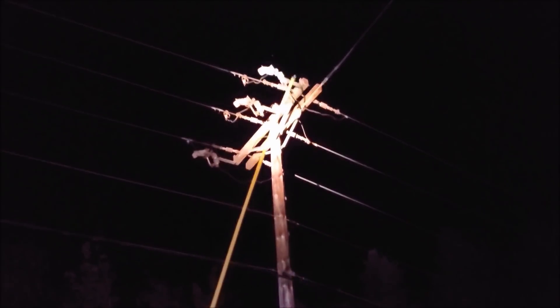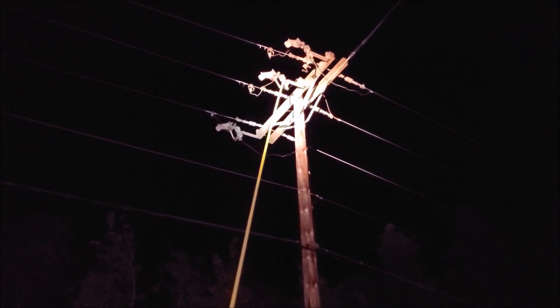I cut the branch clear from the primary, at which point it fell to the ground and we extinguished the fire. I actually wanted to make this quick video just to show you guys the branch that I removed from the primary — this is the portion that burned.